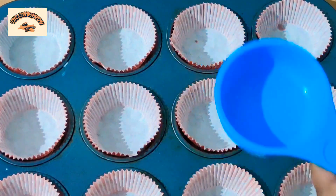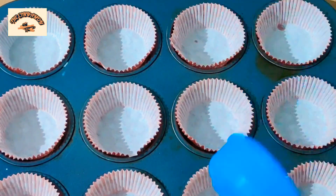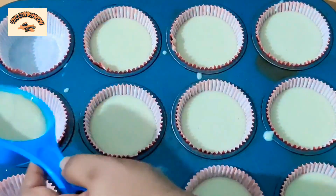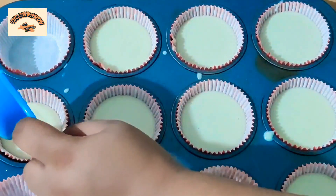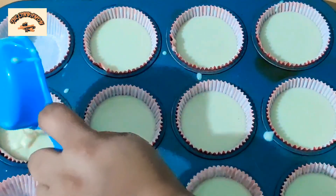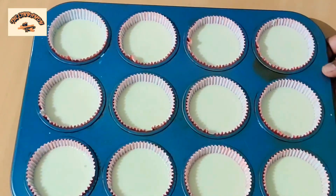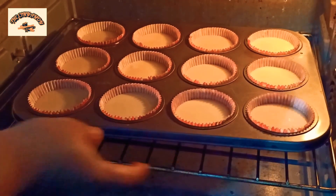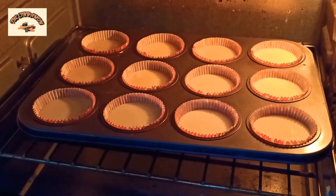Now I'm going to pour the mixture into my molds. You're going to use a one-third cup measurement — I filled it to the top and then poured it into the molds. We are going to bake it at 180 degrees Celsius for 15 minutes.